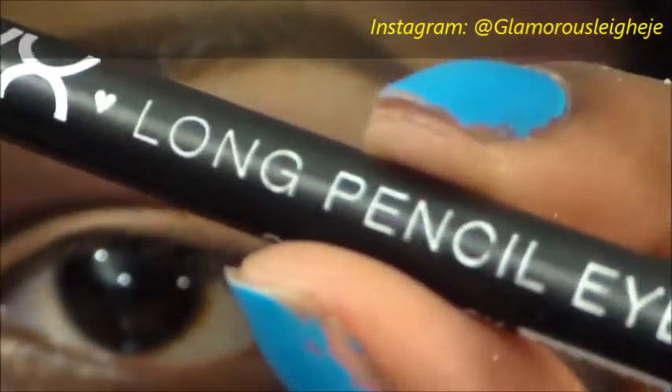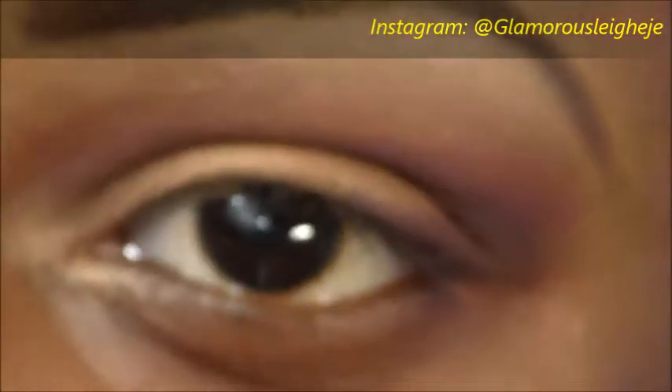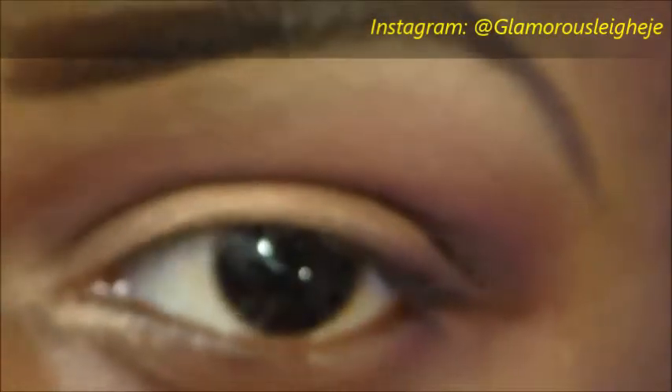Next I used my long-lasting pencil eyeliner and I decided to line with that first, then go over with a liquid liner, and then go over with the matte waterproof pen.